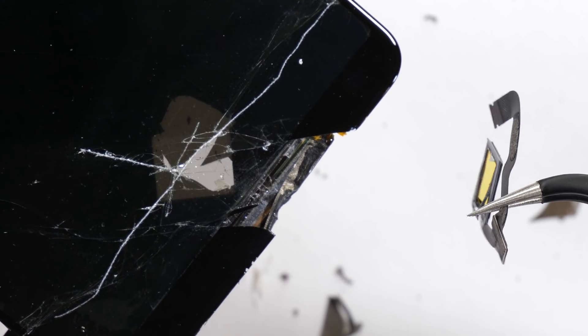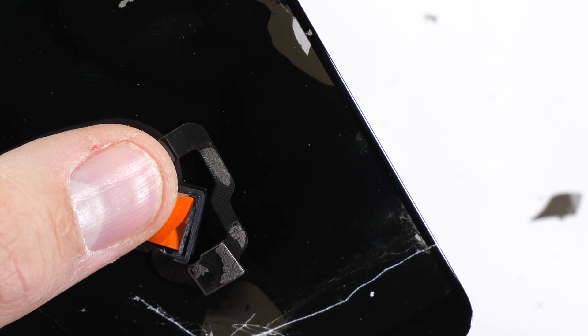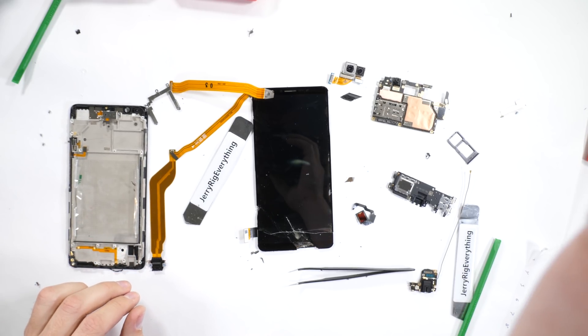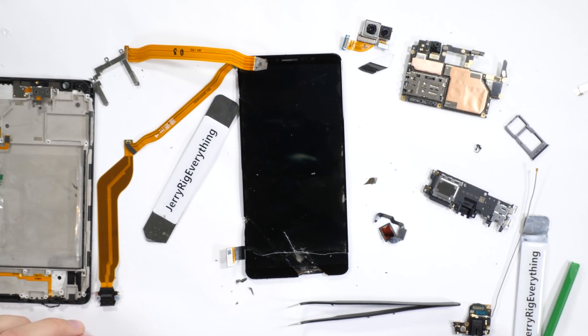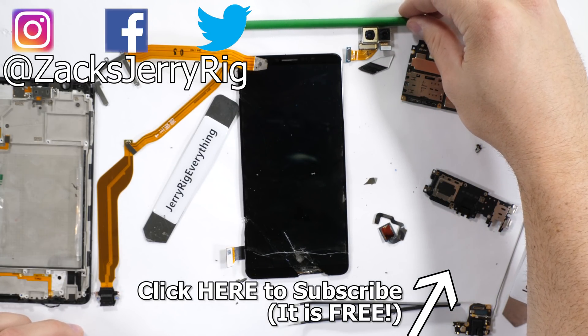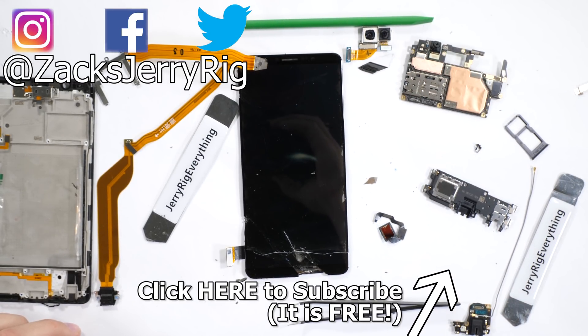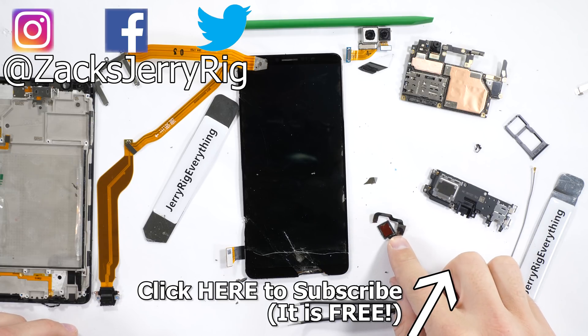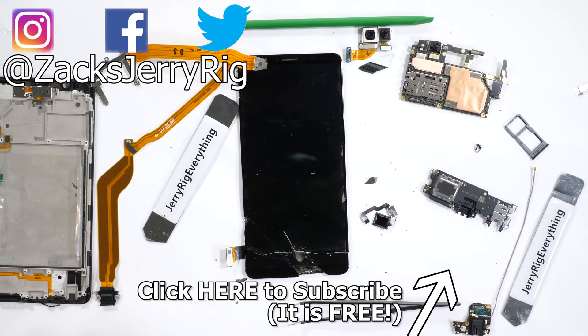It'll be interesting to see how the technology improves and progresses. This is the first phone ever with an in-screen fingerprint scanner, and I imagine we'll see it more often in the future, and I'll definitely be here to show it to you from the inside, so make sure you're subscribed. Normally at this point I would put the phone back together, but I don't have the replacement screen on hand yet, so it'll have to wait. Come hang out with me on Instagram and Twitter, and let me know what other phones you want to see the insides of. Thanks a ton for watching, and I'll see you around.